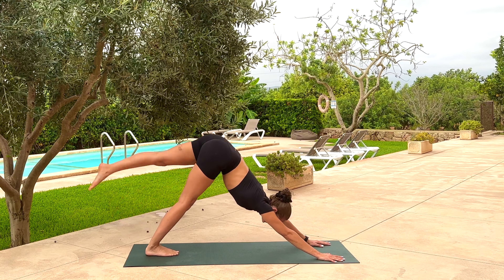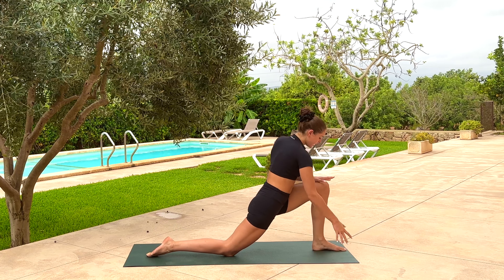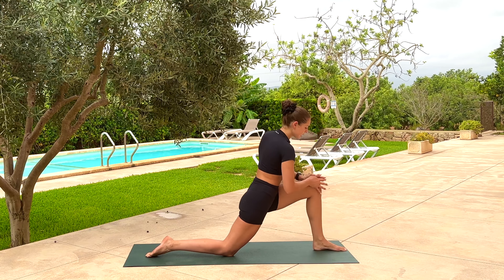On the next inhale, reach the left leg high — point the toes up. As you exhale, drive the left knee towards the chest — pop up the back of the heart, nice and round. Take a big breath, and as you exhale, left foot steps in between the hands. Right kneecap drops. Use the inhale breath to lift up into Anjanyasana — low lunge. Make sure the left knee doesn't surpass the left ankle.